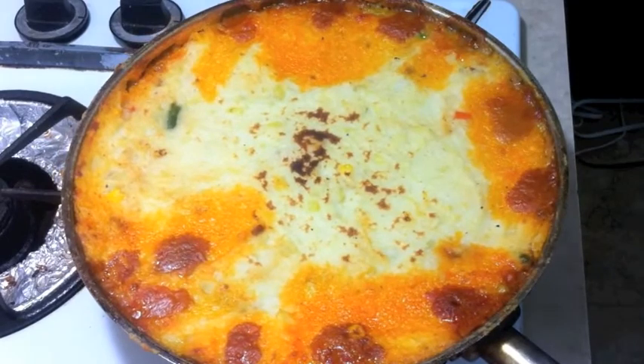Here's our finished shepherd's pie. After 20 minutes, just go ahead and take it out of the oven. Then go ahead and let it sit here and cool for 5 to 10 minutes. And then go ahead and serve and enjoy.